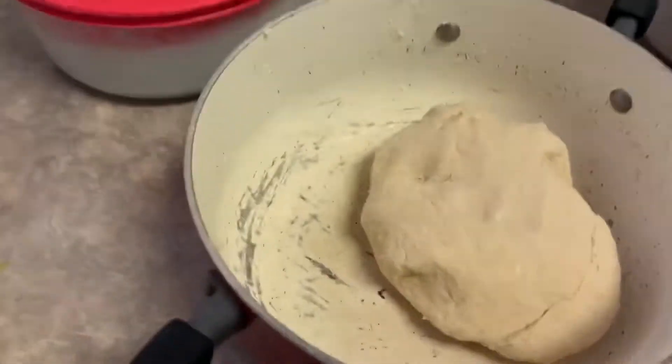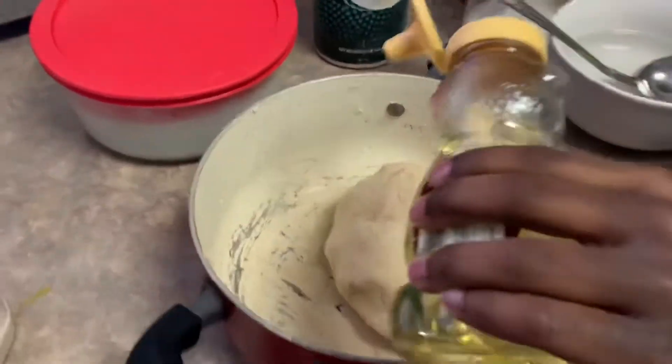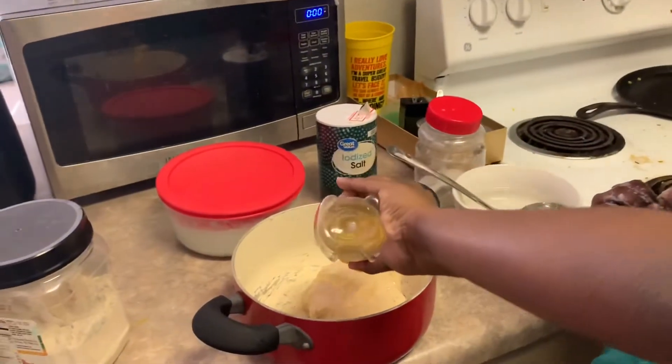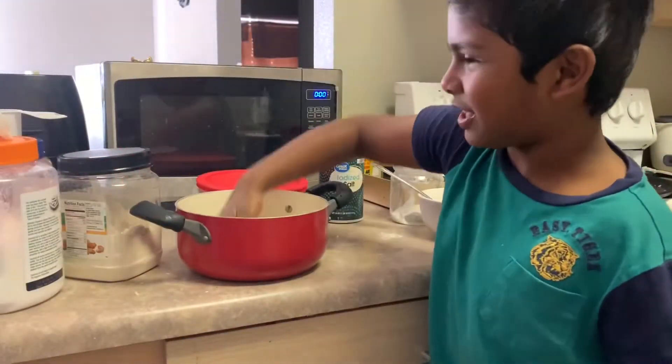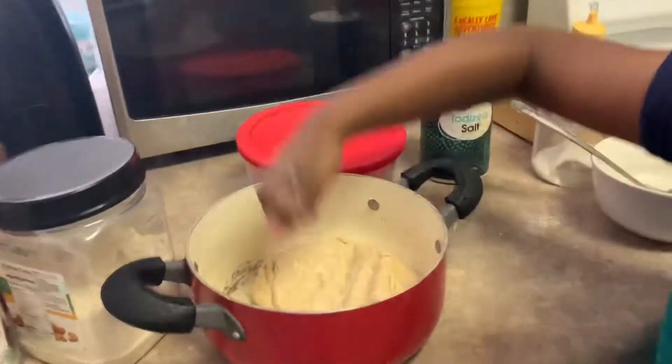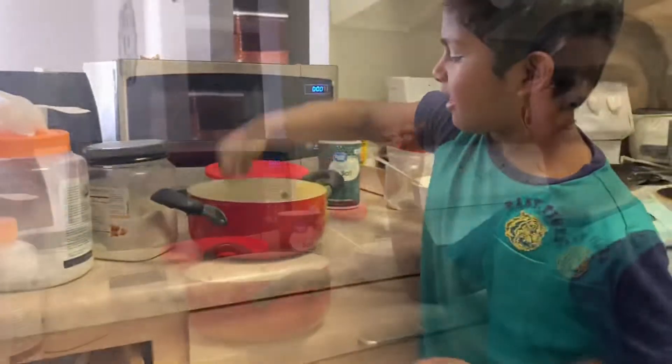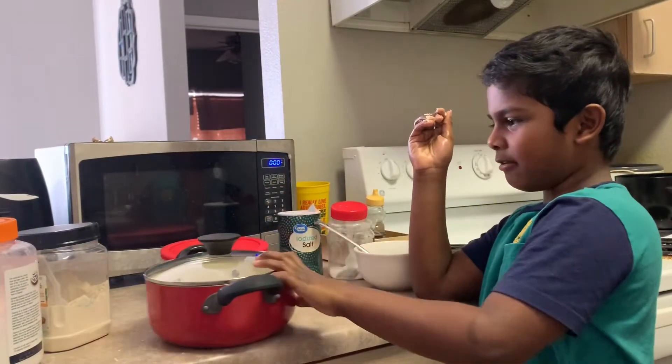After making it look like dough, add some oil on top of it. And then you have to smash it. Then close the lid and keep it aside for one hour.